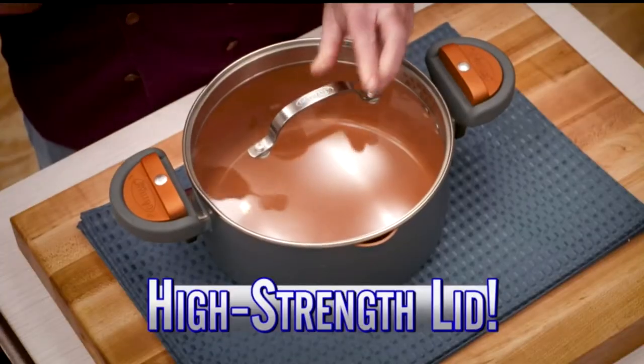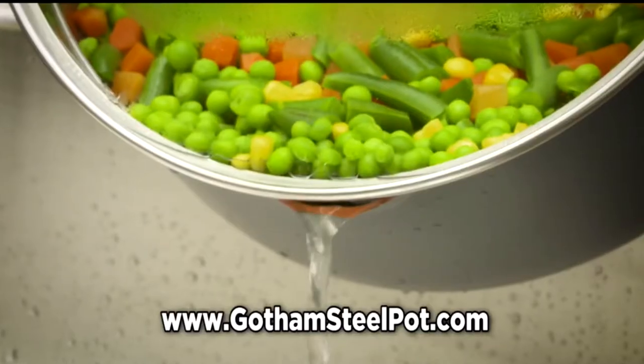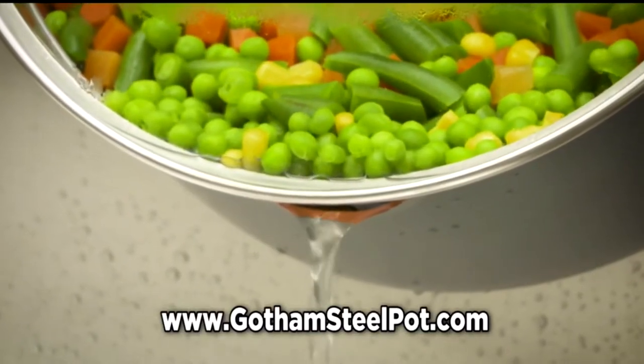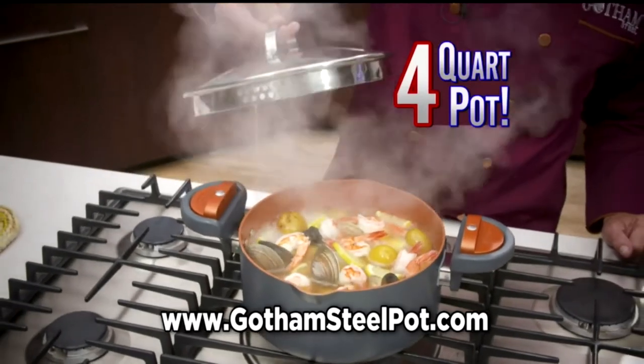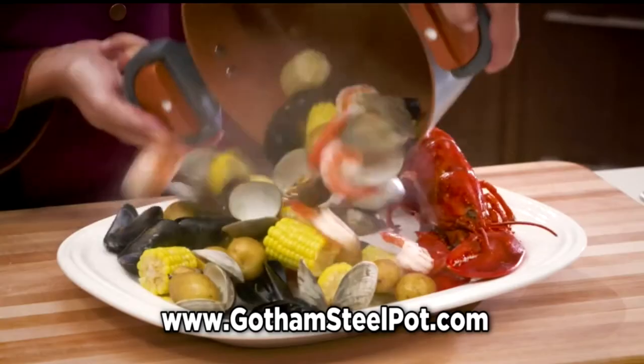Our tempered glass lid is high strength and virtually damage proof, with both large straining holes and smaller ones, so even the smallest veggies can't escape. The four-quart pot is large enough for a whole seafood boil. Easily drain the broth, then feast your eyes on this.